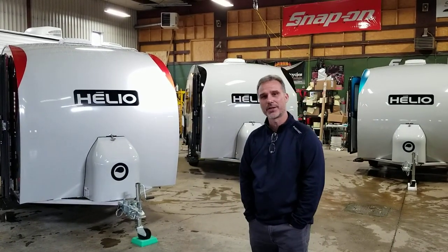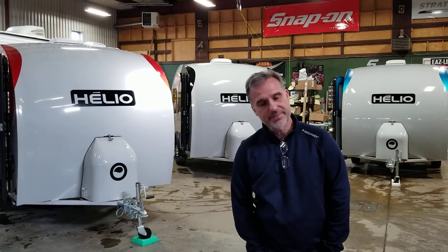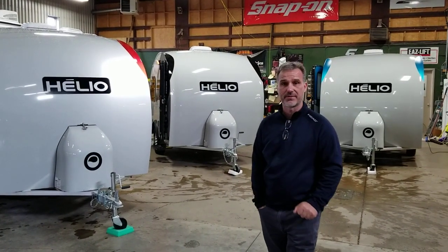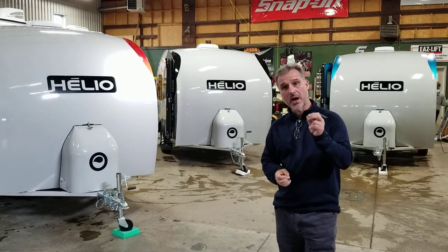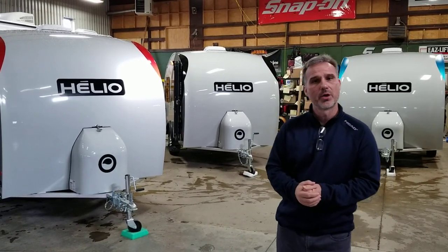Hi folks, Steve here at Ghost Trailers. Today we're going to take a closer look at the ILIO O-Series Model 2021. This video is going to be a little different than what I normally do — we're going to do all three floor plans in the same video. The O-Series has three floor plans: the O-4, the O-3, and the O-2. They're using the same shell, and that's why we're going to do all three of them together. They're a smaller trailer, and they are the best trailer I've ever seen in my life — hands down, best construction out there.